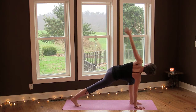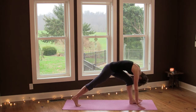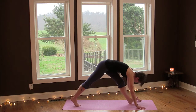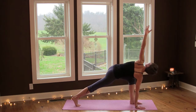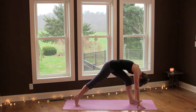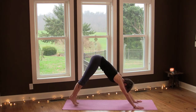Inhale, inhale, and as you exhale, lower your left hand down and fold over your left leg, flex your foot. Inhale open, and exhale fold. Last one — inhale reach and exhale fold. Inhale into lunge pose and exhale into downward facing dog.